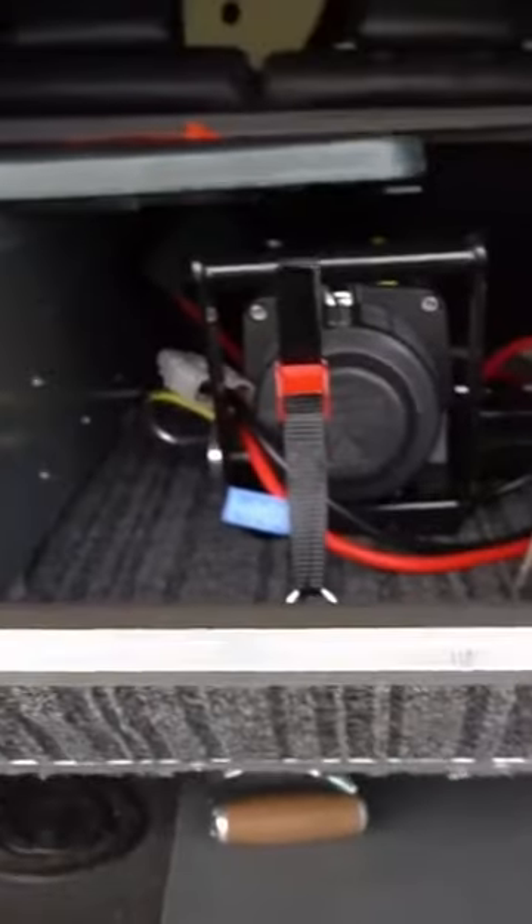It's useful to have the room underneath. This is the base and drawer unit completed. There's room underneath for a shovel, pool bag, and two chairs.